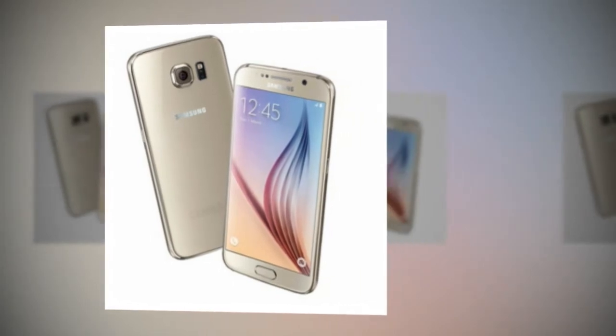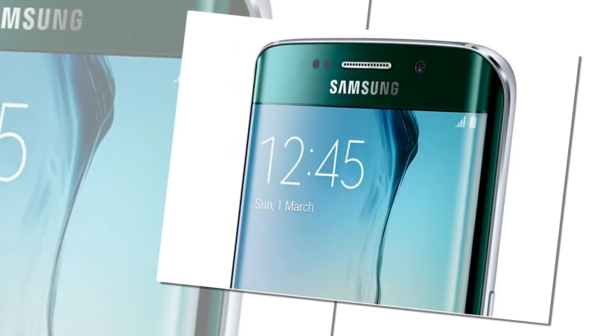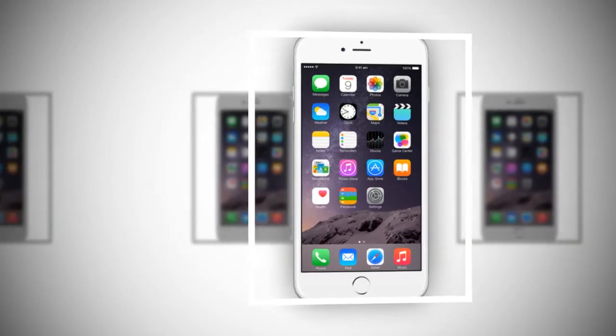Most high-end Samsung Galaxy devices, including the Galaxy S6 and S6 Edge, let you run more than one app at once on the home screen. The iPhone only lets you open one app on the screen at a time.